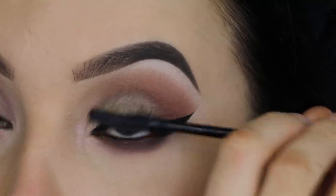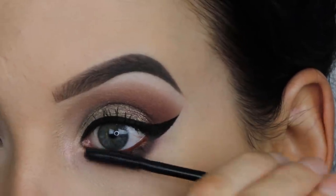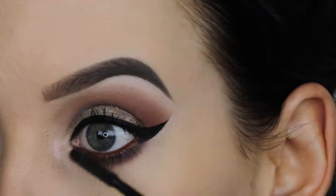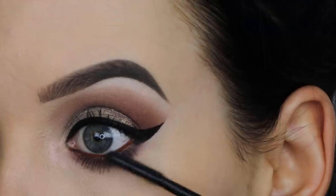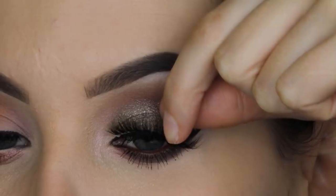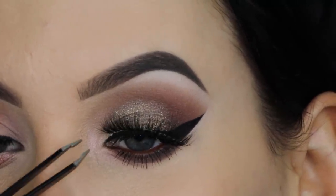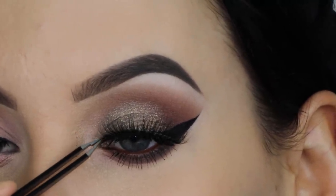For my mascara I'm using the Roller Lash mascara from Benefit, which is my current favorite. I really love how it makes my lower lashes look — it's really beautiful. And of course I'll be using some fake eyelashes; I'll put the name in the description bar. I'm just going to apply them with some lash glue and some tweezers.